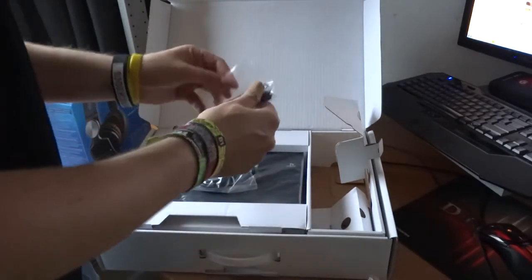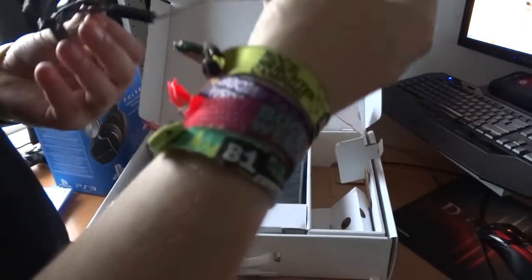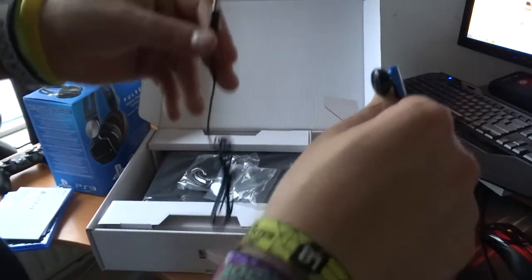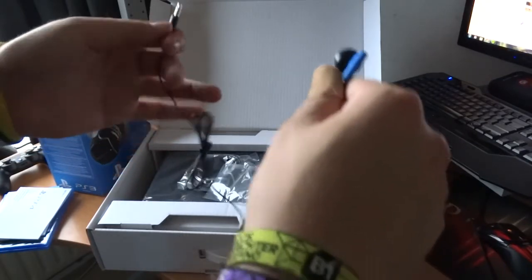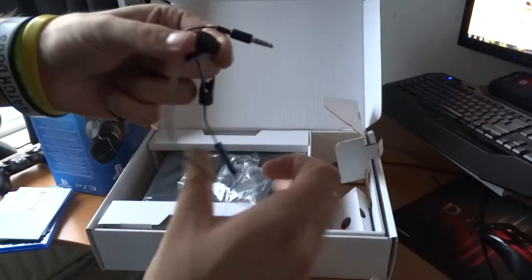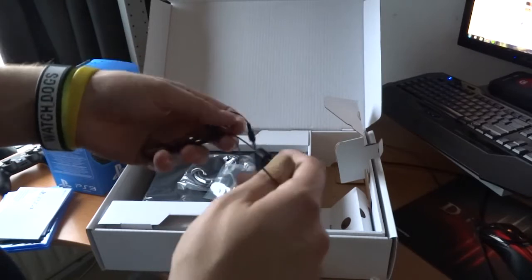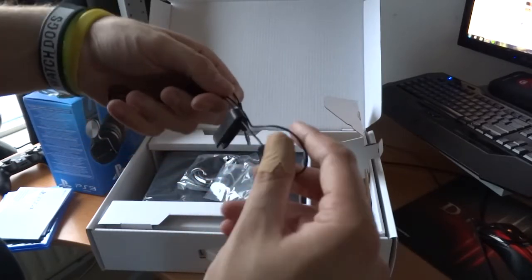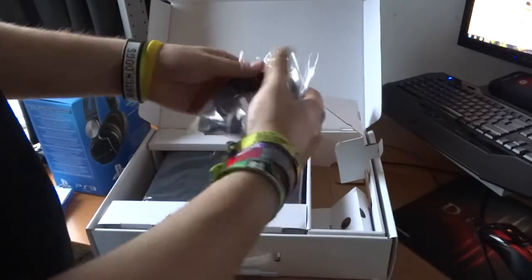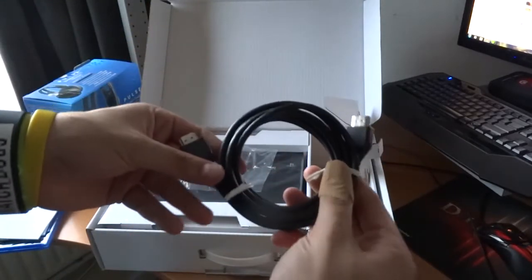This is the PS4 headset. It's not that much — it's just a one-ear thing. I think it's pretty terrible, actually even more terrible than the Xbox 360 headset. So I actually bought a good headset and I'm going to unbox it later in this video.